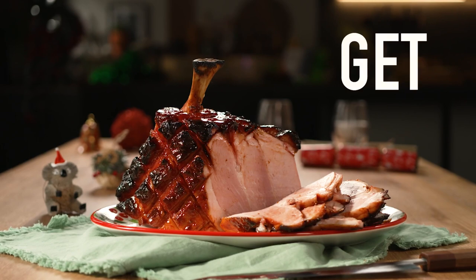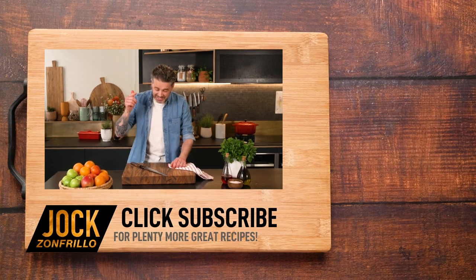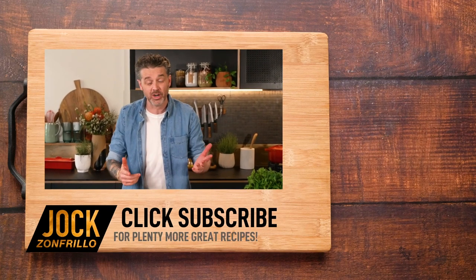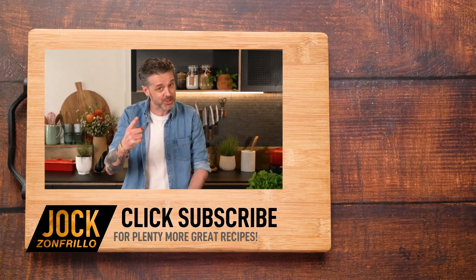Ho ho ho! Thanks for watching. And if you liked that, please click subscribe because there's plenty more where that came from. If there's a recipe you actually want to see me make, chuck it in the comments below and we'll get around to it.